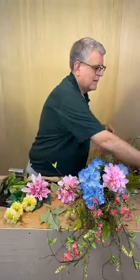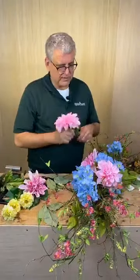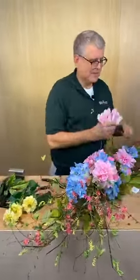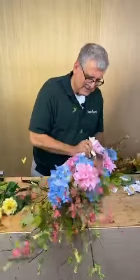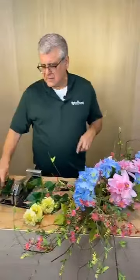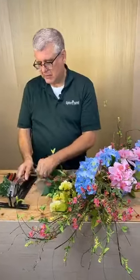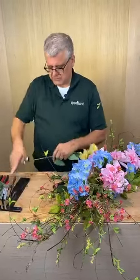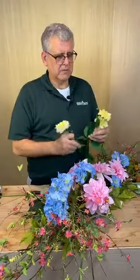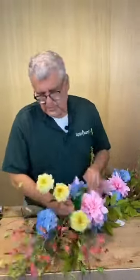Rebecca said our arrangements always surprise her and truly inspire her. Miss Linda said Christina is lovely — thank you, Miss Linda, she is. Miss Orlean from Florida watching today. Someone asked about the cutters we're using — these come from Craig Bachman. We just got some in for those who don't have an account with Craig Bachman, and they'll run around $147 to $149. If you're interested, just Facebook message us and we can take care of that.